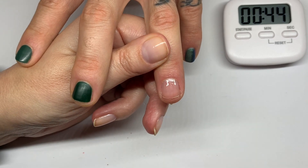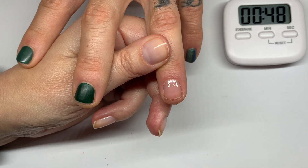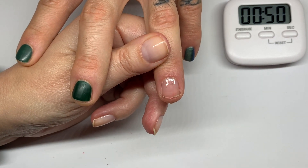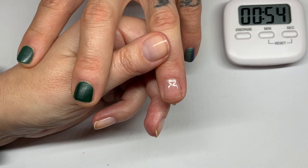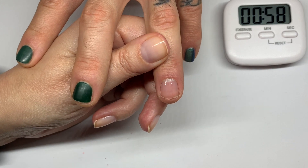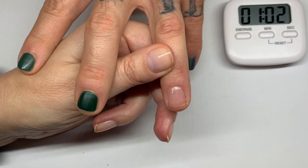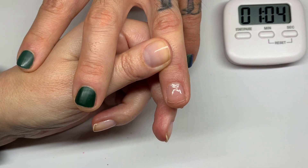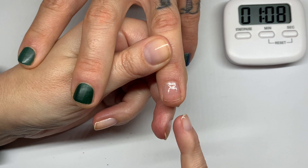By the way, if you like the clear look — one layer of base coat and one layer of top coat — we've done it once and it wore extremely well. Not groundbreaking news but a nice friendly reminder that it's also possible if you just want something on your nails.